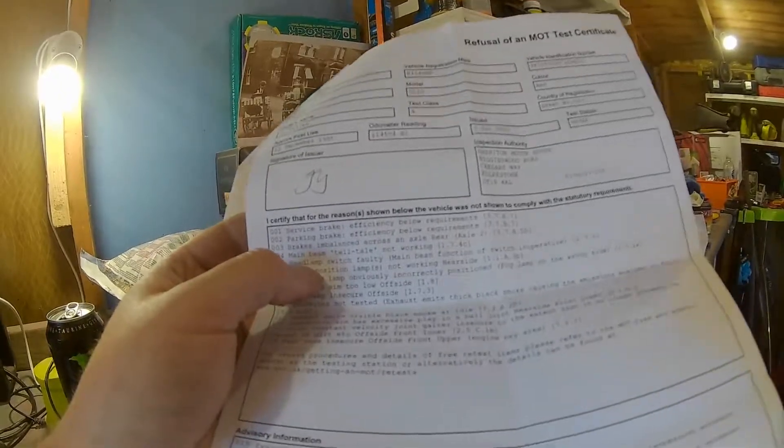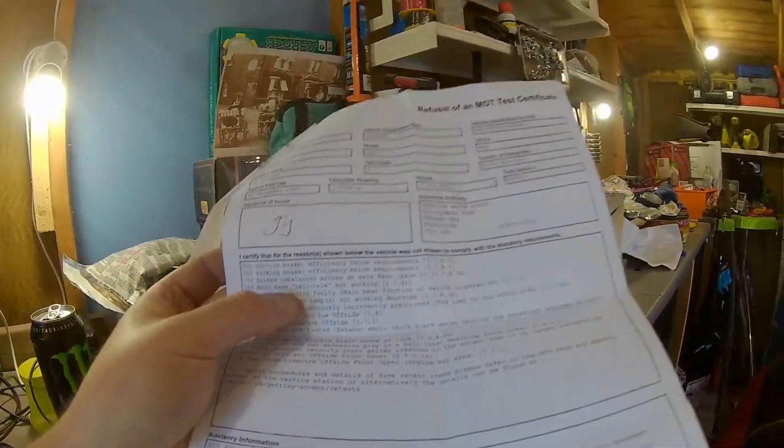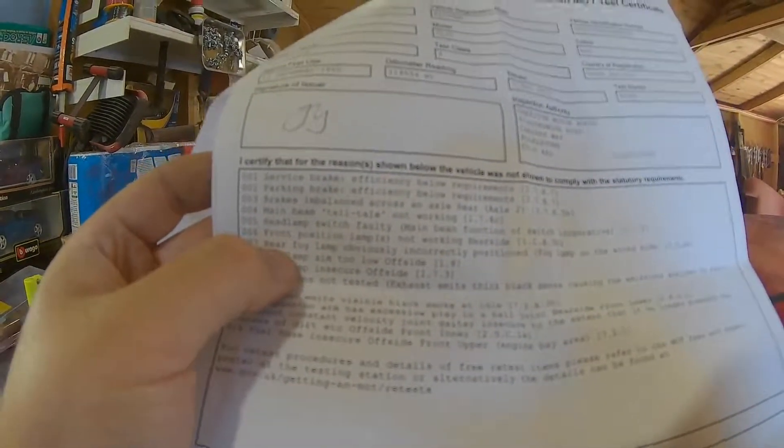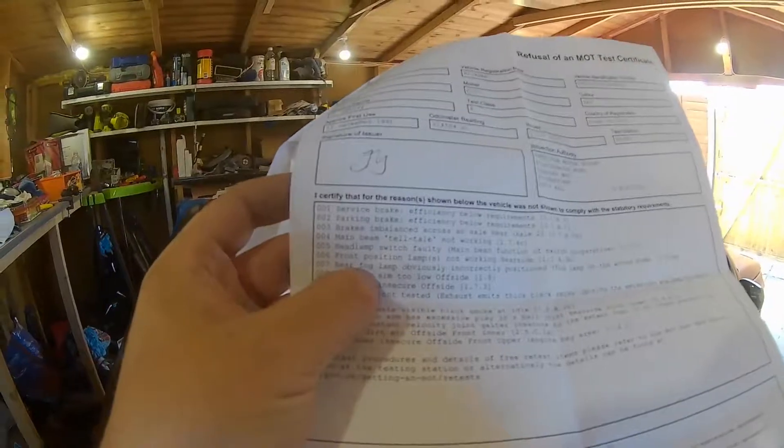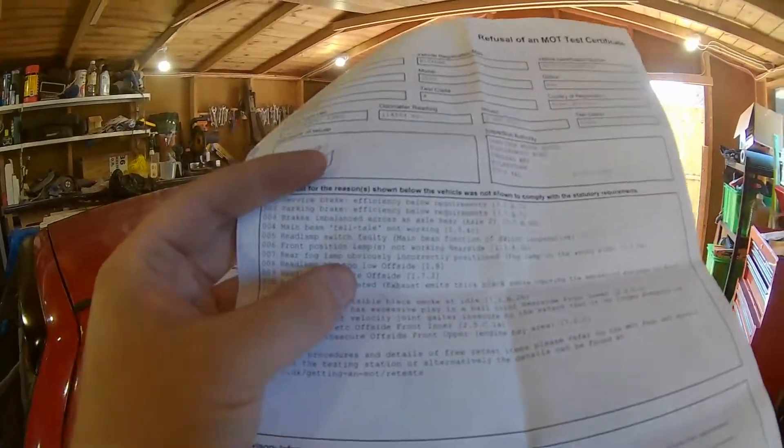The main beam telltale isn't working, which is odd because the headlamp switch underneath it appears to be working. I know that switch works, and I'm a bit baffled by it. The only thing I can think of is the main beam switch behaves differently - it comes on with the side light beams rather than the dip beams. Also, the front position lamp near side isn't working - I replaced all the bulbs, so I'll need to check that one.